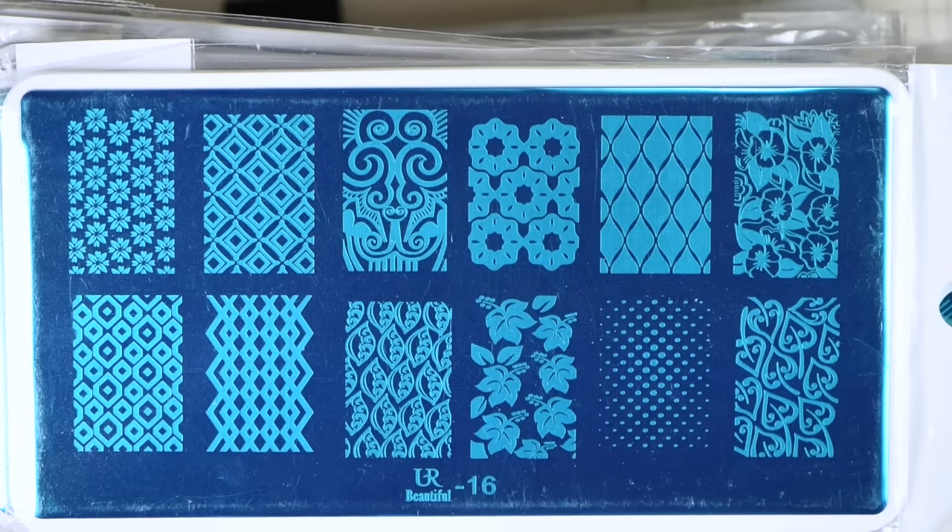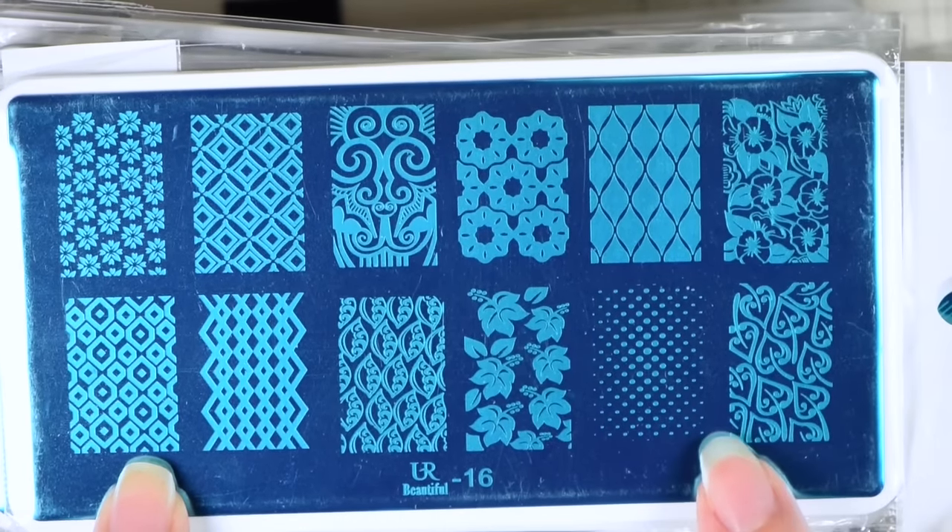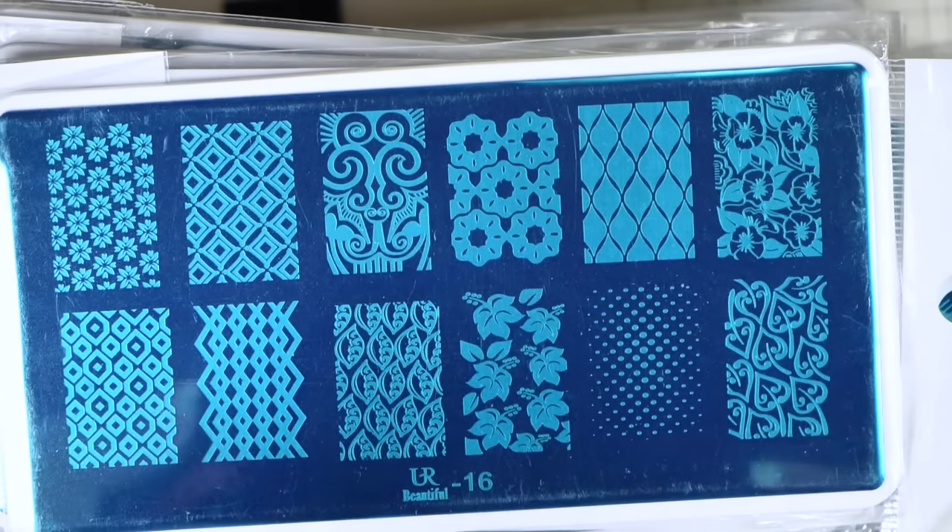Hi guys, it's Ashley, and today I'm going to be sharing with y'all the set of You Are Beautiful plates that I got. These are actually dupes of the Moyu London stamping plates and the Uber Chic Beauty small rectangular plates. So these are more Uber Chic dupes, and it has some Moyu London thrown in there and a few other brands that I'm not sure of, but I know I've seen the images somewhere before. Some of the images I can't even place, but they are probably dupes of people — so if you know, let me know in the comment section below.